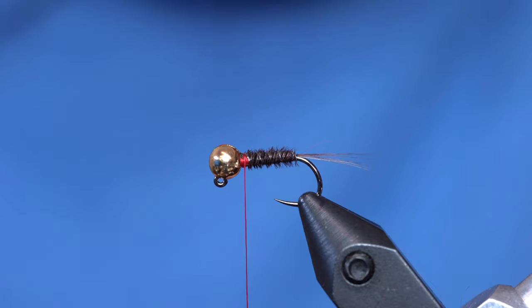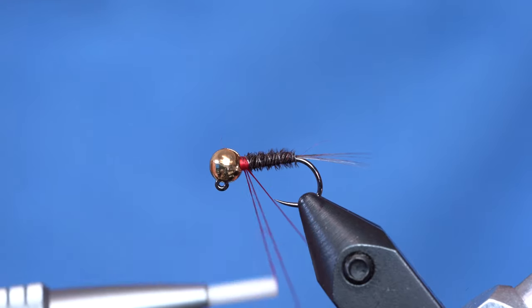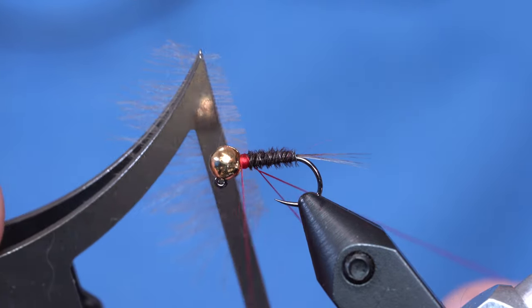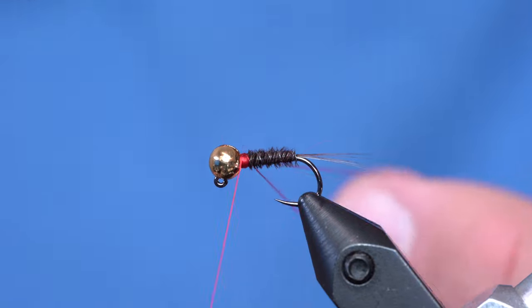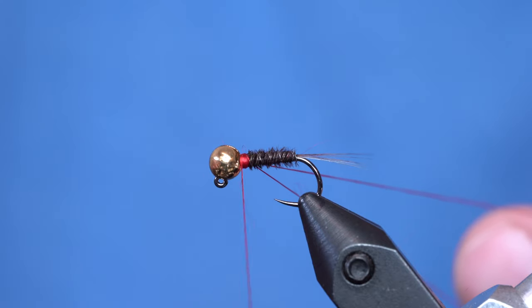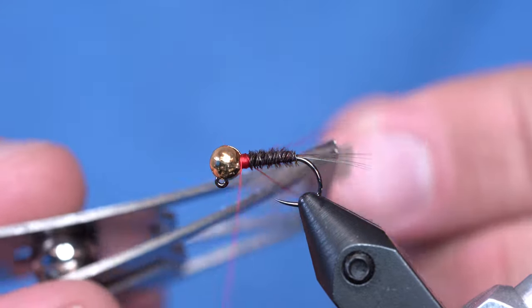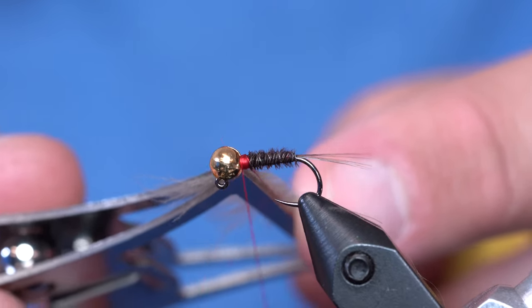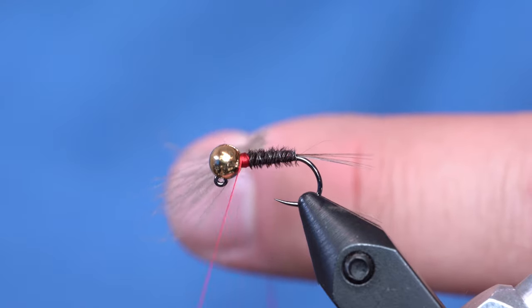I've got my CDC in the loop. You want to make a loop that's just barely big enough for the CDC clamp to fit in when you're using this much material — about a third of the clamp has material in it. To spin up the loop, I just use my Loon Gator Grip tool. I put the whole clamp into the loop, place my finger on the clamp as I push it out, and the thread just snaps down on the CDC exactly where I want it. Then we twist it up.